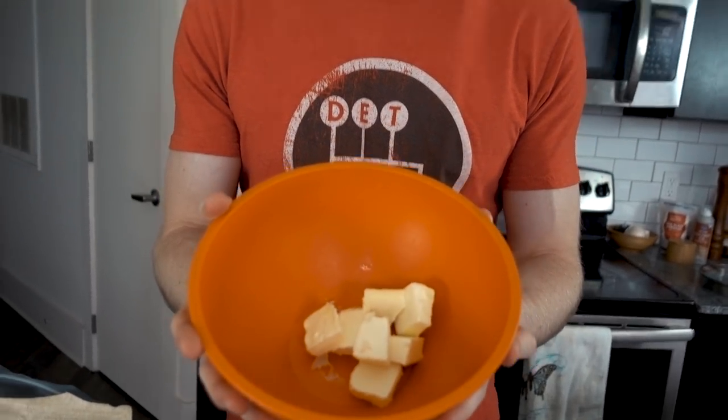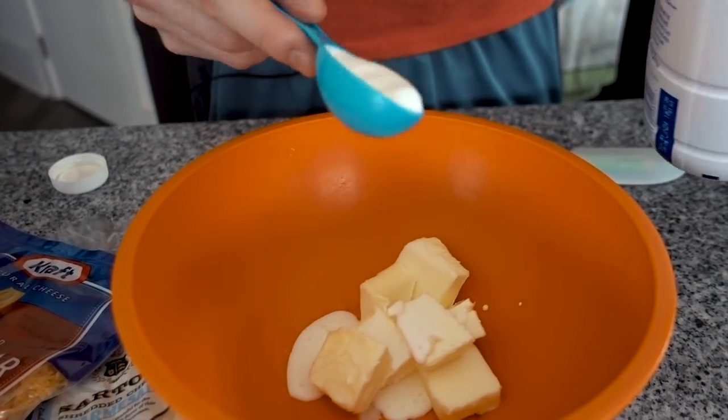So we're going to start here. We have six tablespoons of butter at room temperature. We are going to add two tablespoons of heavy whipping cream. Then you're just going to mix that together for a minute.